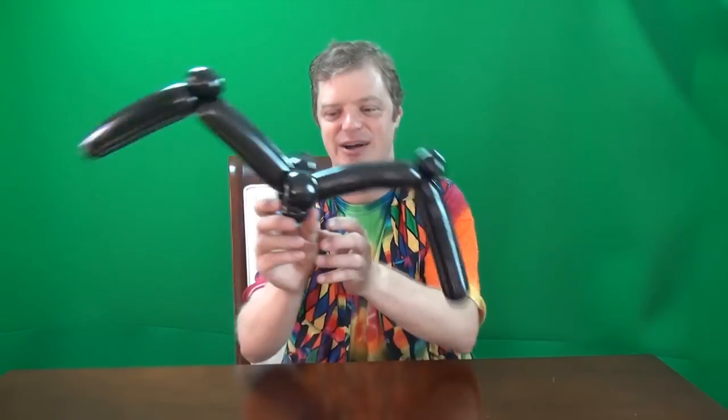Hey everyone, what's up? Well today I'm going to show you how to make a creepy crawly black widow spider from a single square sheet of paper.